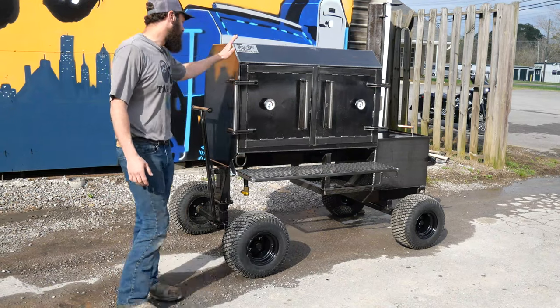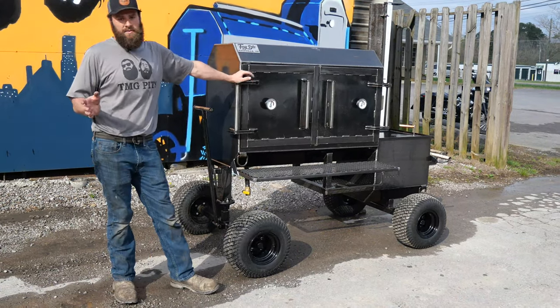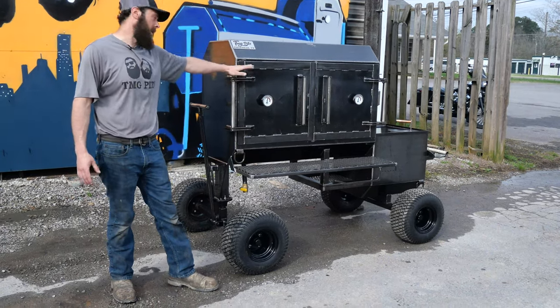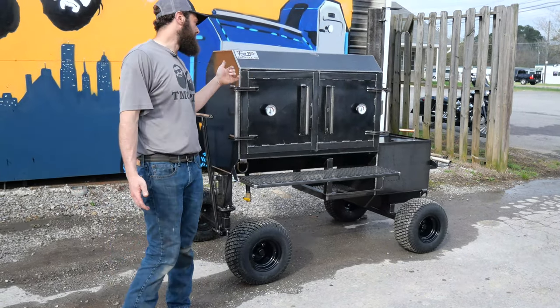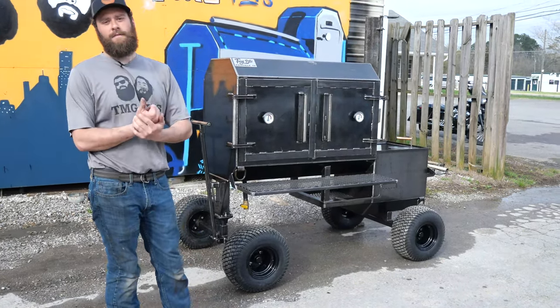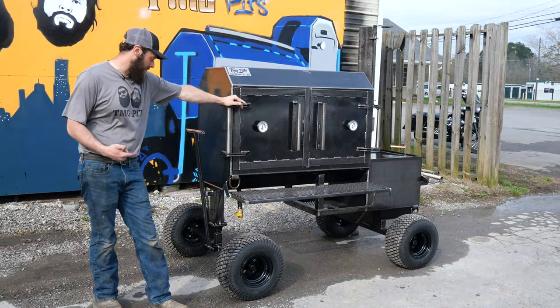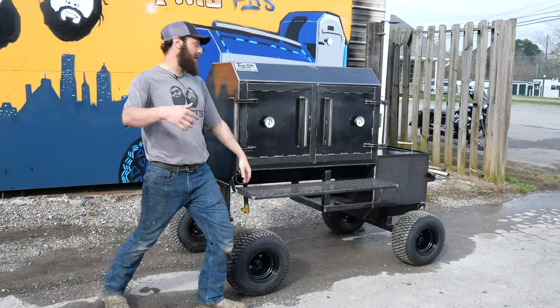It's a pretty badass retirement gift, if you ask me. So let's do a little walk around on it. Jeff's actually got a bunch of different smokers, and he kind of wanted to round it off with a reverse flow. He does not have a reverse flow smoker yet. So he called us up and said, guys, I need a reverse flow. We were like, look, the Fridge 48 reverse flow — that's the way to go. So that's what he got here. He's got a couple options on it. Let's check it out.